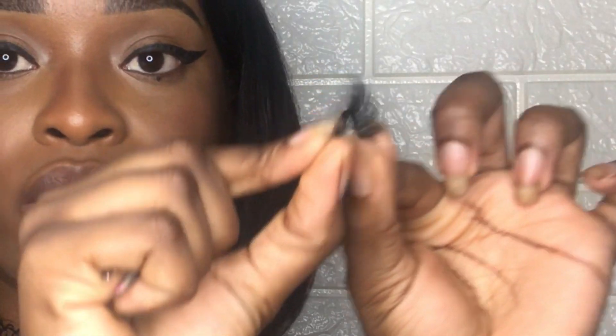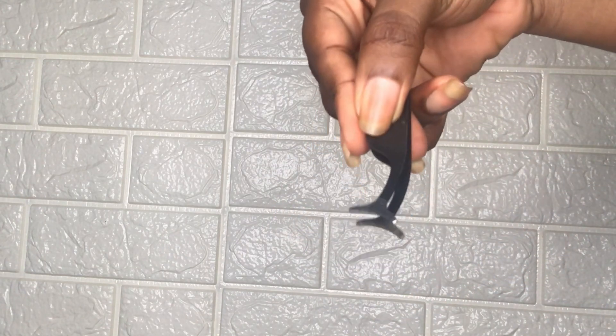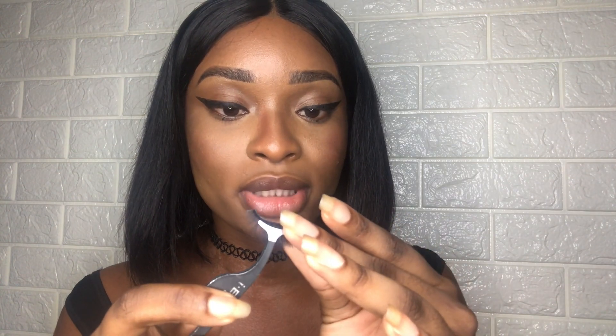Par la suite ils disent qu'il faut faire ce geste-là pour recourber encore mieux le faux cil. Normalement il faut mesurer la taille de votre œil par rapport au faux cil. Donc là je prends cette pince à épiler, vous pouvez l'avoir chez Glamour, je crois que c'est à 3000 francs. J'utilise cette pince à épiler parce que c'est plus facile : regardez, elle prend déjà la forme du faux cil, donc quand vous mettez le faux cil comme ça, après c'est plus facile à poser.